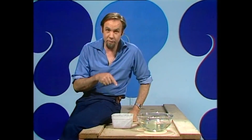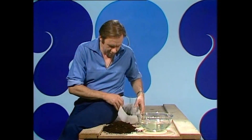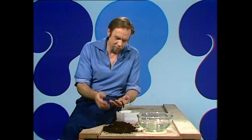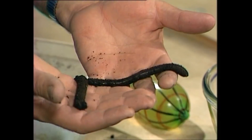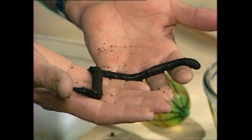You've probably got earthworms in your garden, but have you got any as big as this? Have a look — there he goes, what a monster! In fact, it's one of Australia's giant earthworms, but by no means as big as they get. They get much bigger than this in Victoria and the Northern Territory, but he's quite sizable enough.